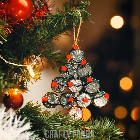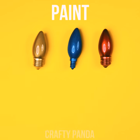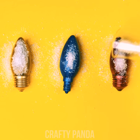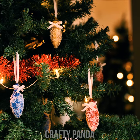It was a pile of junk just a second ago! Just paint those old light bulbs and sprinkle some fake snow on top before drying them. Have a merry Christmas, crafty pandas! Happy holidays, pandas!